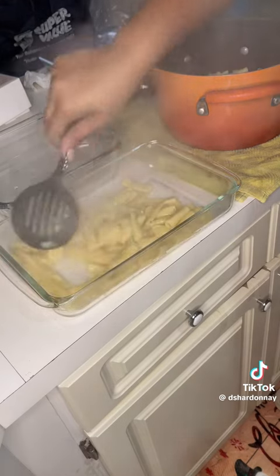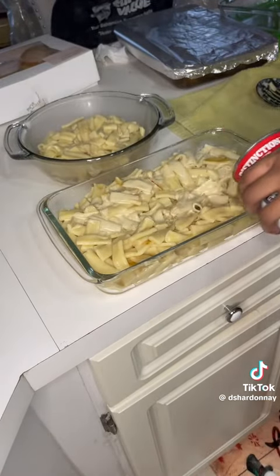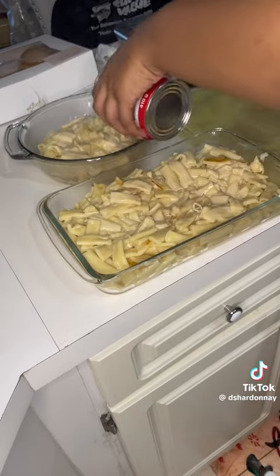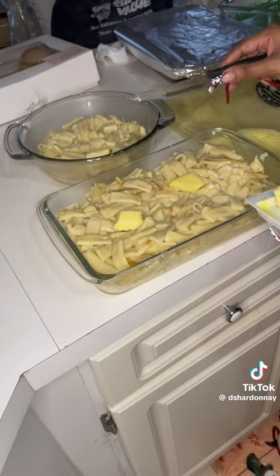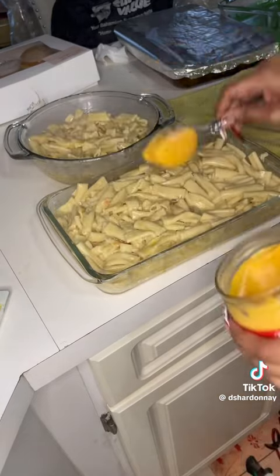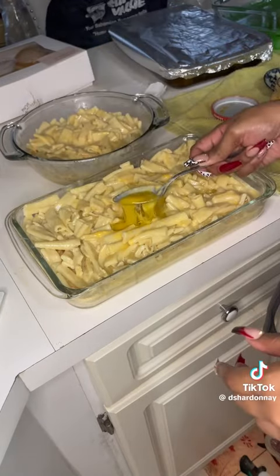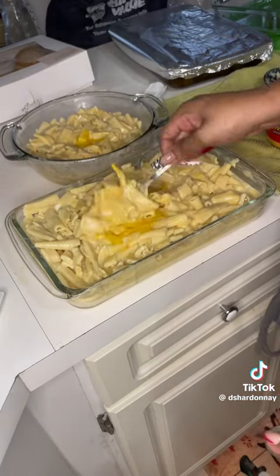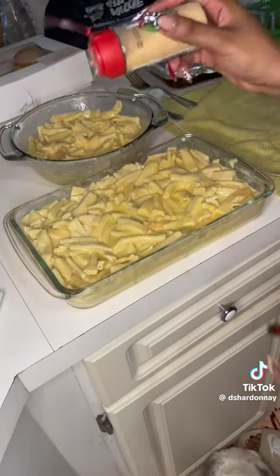Add your noodles in the pan and spread them out so they look nice. Then add your cream because you don't want dry macaroni. I don't put onion in my macaroni — that's just a personal preference. Add your butter, and I like Cheez Whiz — don't come for me, it works. Add your egg — I probably should have added two but it's fine. Stir that together real nice.